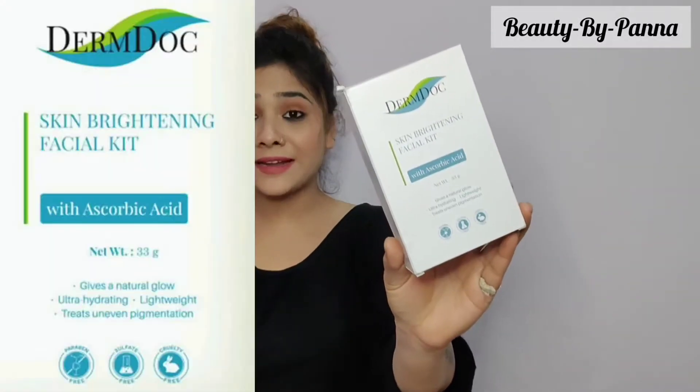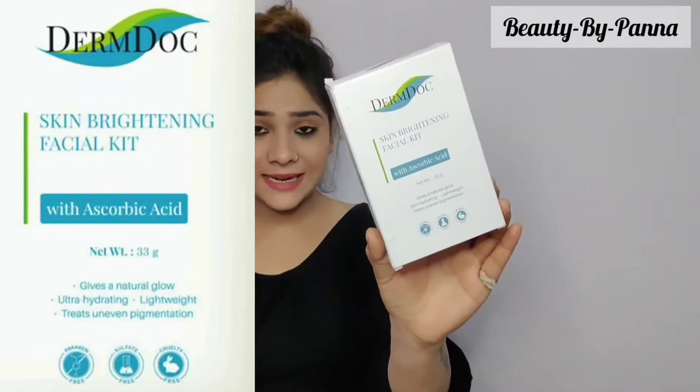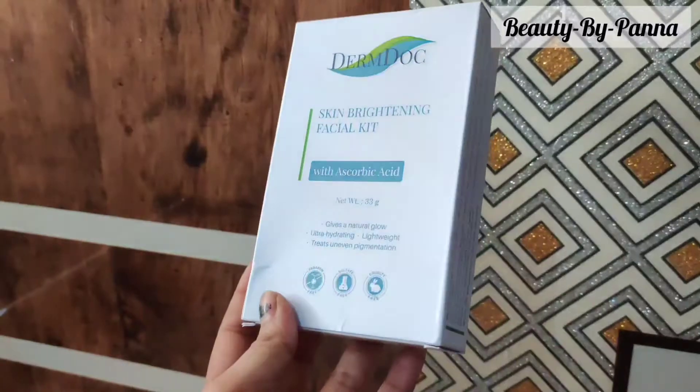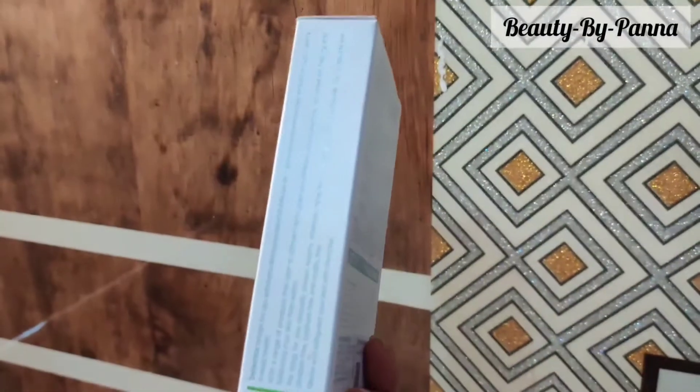So let's learn about the product. This is the Dermtalk Skin Brightening Facial Kit with ascorbic acid. It is dermatologically tested, sulfate-free, and paraben-free, which is a very good thing. This is a facial kit that you can complete in 30 to 35 minutes.